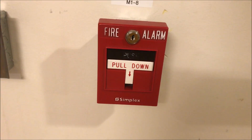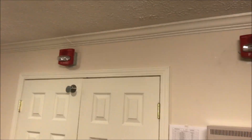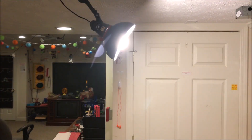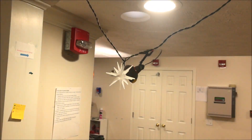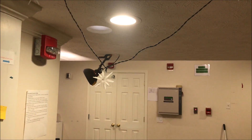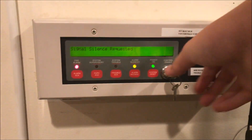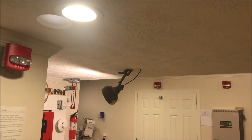We might as well just pull it, so here we go. We go ahead and silence from the annunciator — there we go, we have a panel silence — and we'll acknowledge it. You can see now the two strobes are flashing in perfect sync, so that's nice, everything's beautifully in sync.